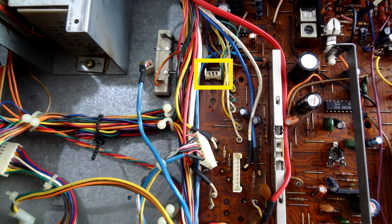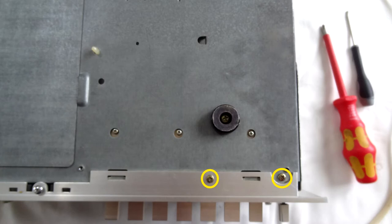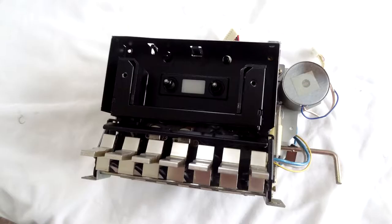Once we've done that, we'll undo this spring here that connects this rod and this record/playback slider switch — just undo one end of that spring. Then we're going to flip the unit over and undo these two screws here. Now everything's going to be nice and free, ready to pull the unit out. The tip here is to either push it in from the bottom where the piano keys are, pushing inward into the casing, or put your hand around the back and pull the unit out from the bottom first — not the top, because it's going to get jammed.